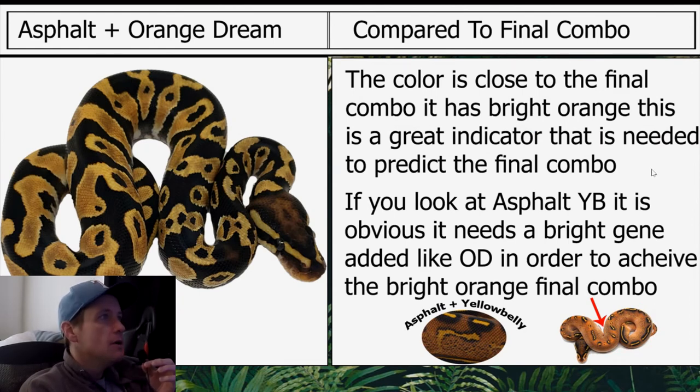Compared to the final combo, the color is close. The final combo has bright orange — this is a great indicator needed to predict the final combo. If you look at asphalt yellow belly, it's obvious it needs a bright gene added, like OD, in order to achieve the bright orange final combo. You can see how orange it is; asphalt yellow belly is pretty close to it and has a lot of the same orange color and pixelation.